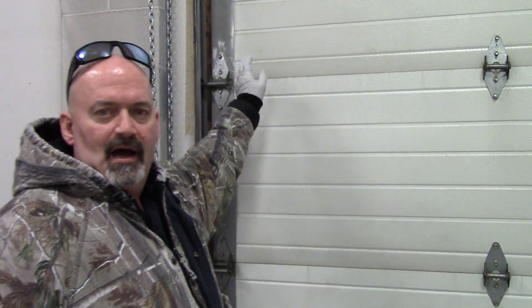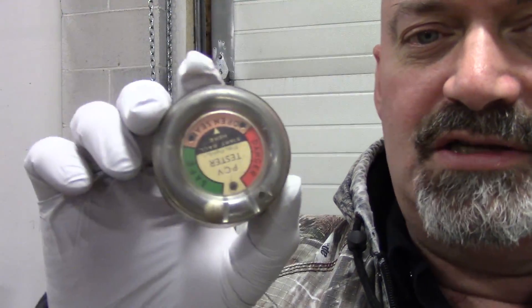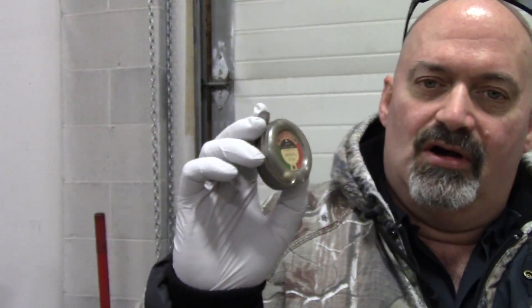Hey, welcome back everyone. Got an interesting case today — I've got a little vacuum tester here for testing PCV systems. This is a 2000 Chevy.